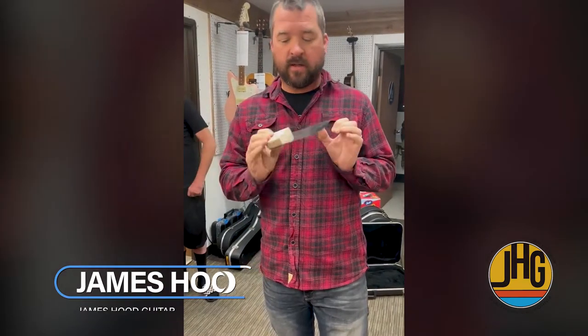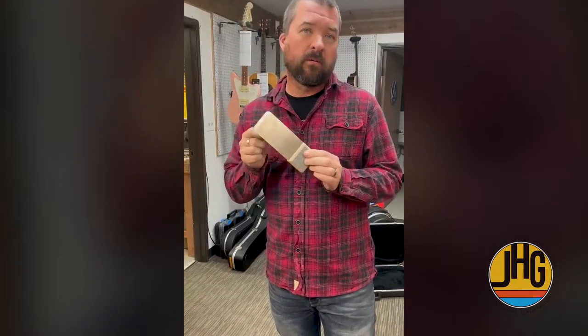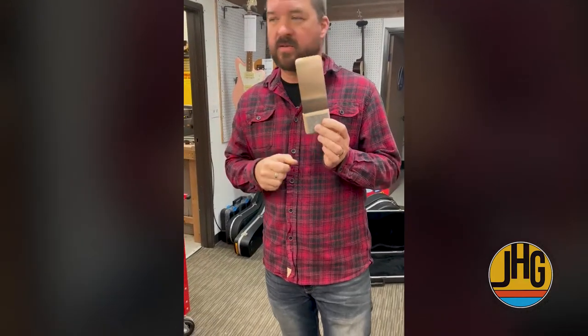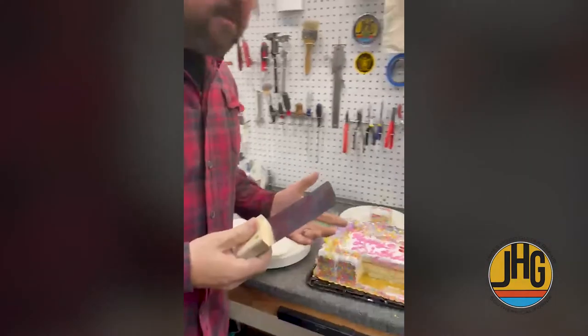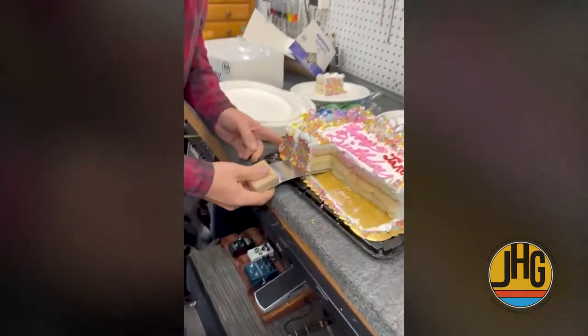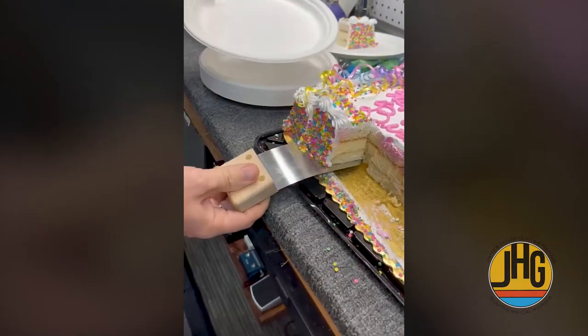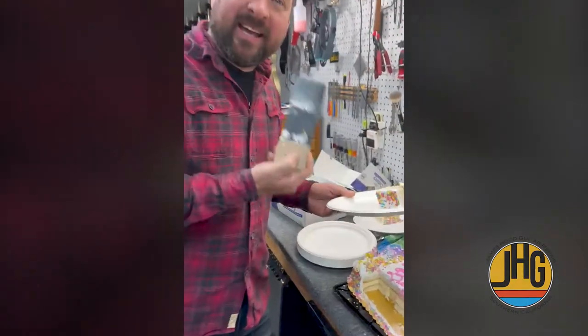We're gonna show you a quick fix tip today — another use for the StewMac bridge spatula. You can also lift tongues with it, or make sounds with it. Bob, get out of the way! When it's someone's birthday in the shop, simply slide this underneath — just like that. It's a scoop cake, and there you have it!